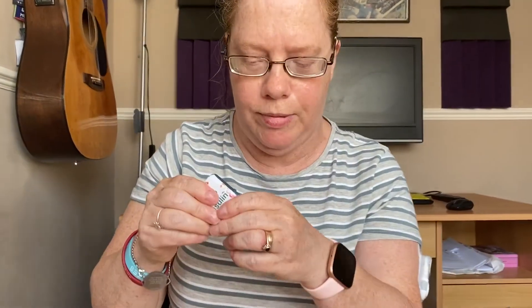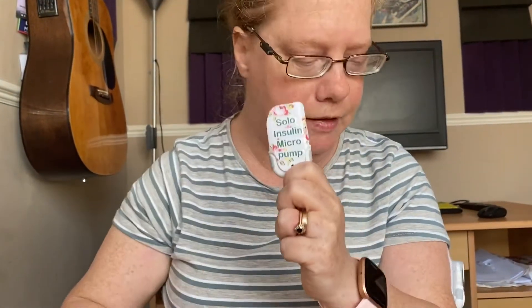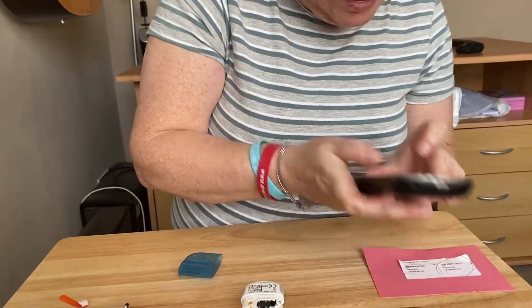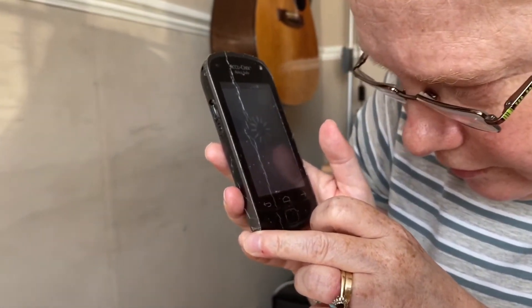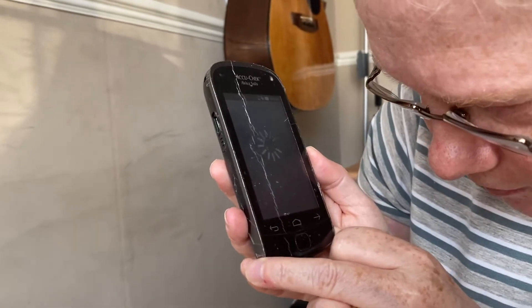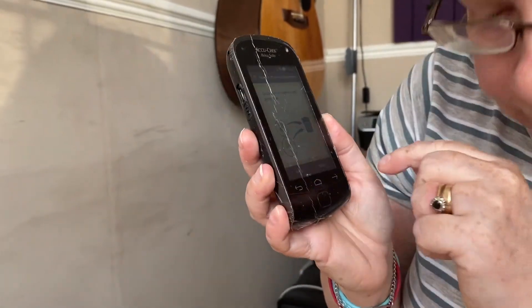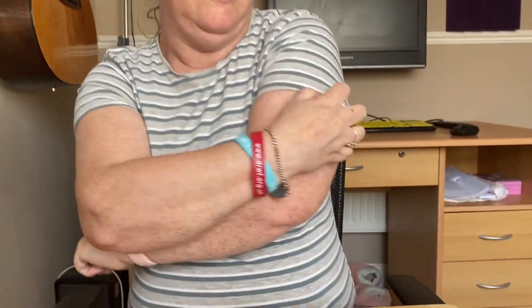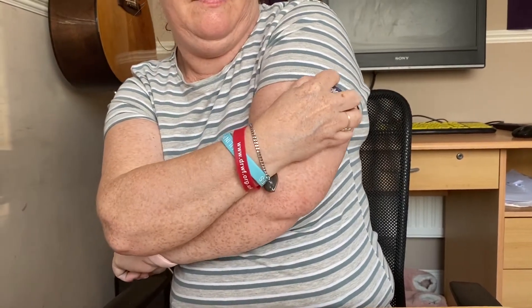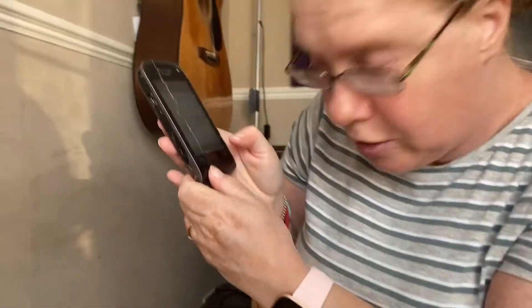This is the new pump base. First I'm going to take the blue bit off — like that. Then I press replace on the handset, which shows the twirly animation. It wants me to take off the old pump base and put it in the bin, so I take the old one off and set it to the side. Then I press done.